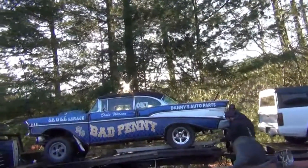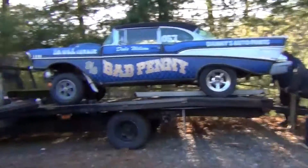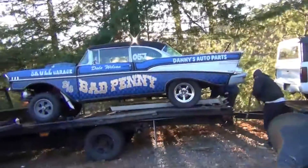We should have put the front wheels off the truck on the 57 — that's what we should have done. Maybe I'll still do that.